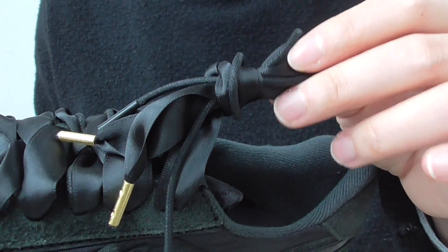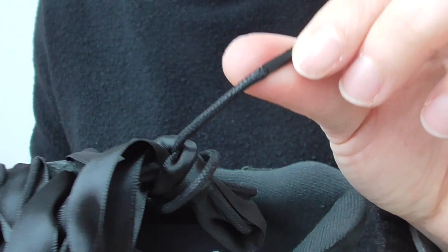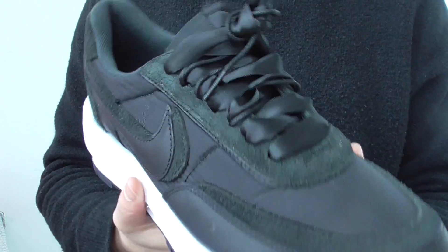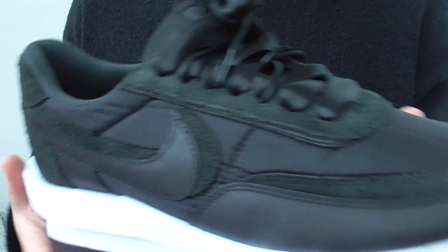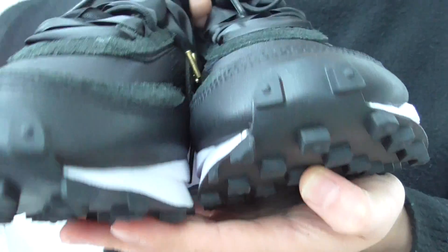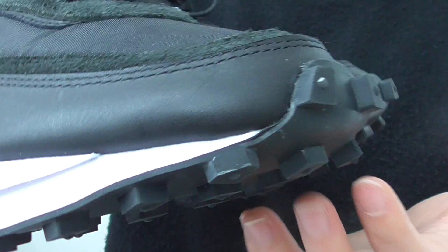They have the slimmer laces in black, like a wax shoelace. So this is a very different style shoelace, and you have the actual two normal laces in black. So take a look at the shoe toe — shoe toe here. You can see the square little things on the shoe toe.